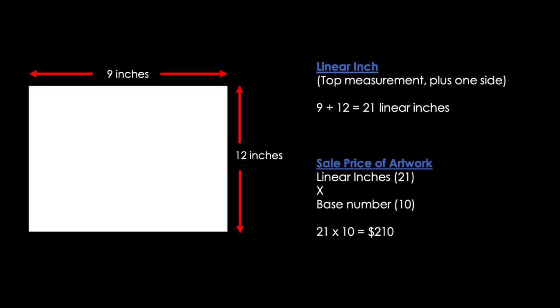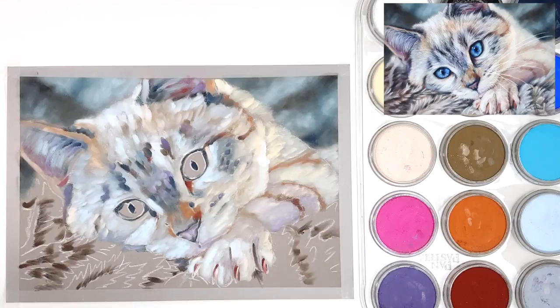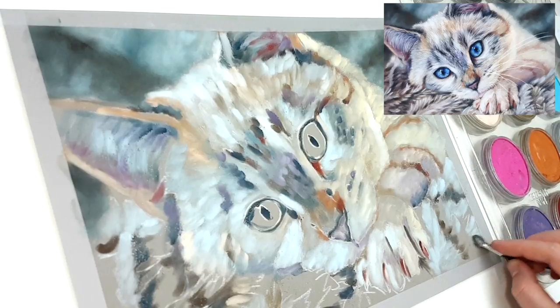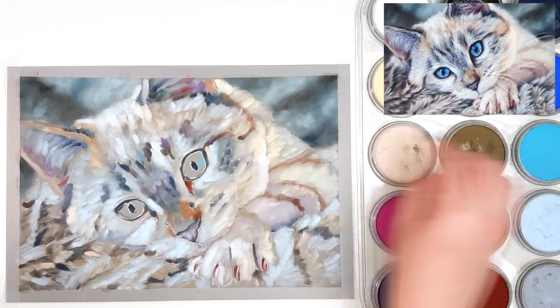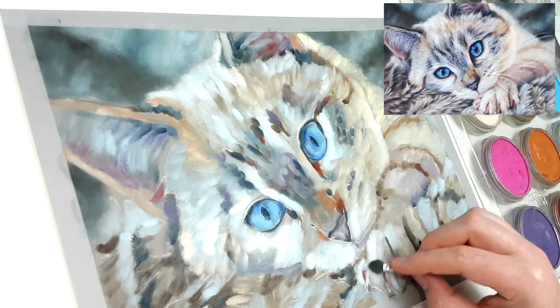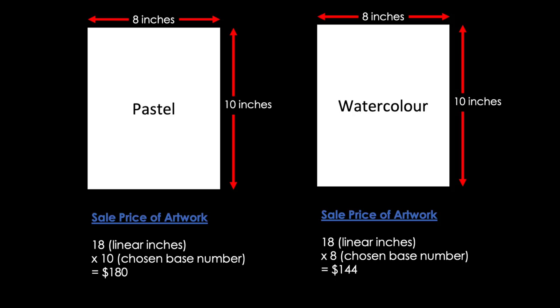This formula is really easy to use, especially if you create artwork in random sizes that aren't a standard size. For example, if you did a really long piece like an 8-inch by 20-inch, you could still work out the price with the same formula. If you work in multiple different mediums like I do, it might be a good idea to price them differently. I charge more for mediums that take longer, so I use a different base number for each medium — for example, 10 for colored pencil and pastel, but only 8 for graphite and watercolor pieces.